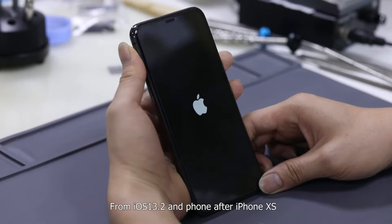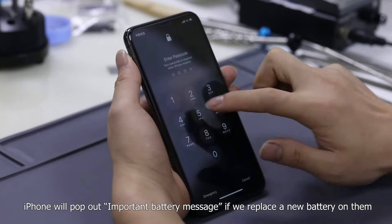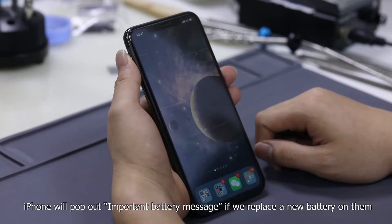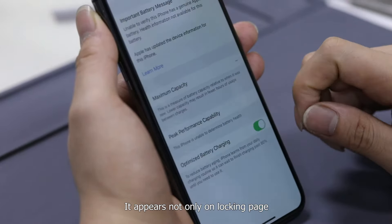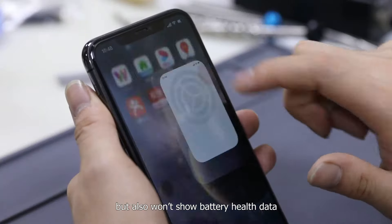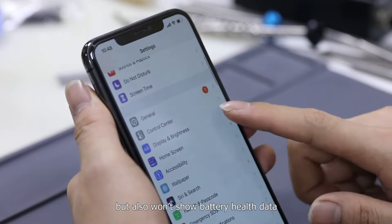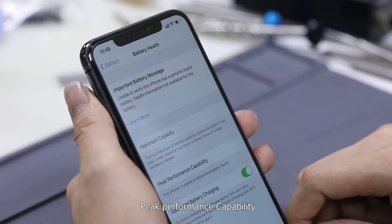From iOS 13.2 and later on iPhone XS and above, iPhone will pop out an important battery message if we replace the battery. It appears not only on the lock page, home page, and settings page, but also won't show battery health data such as maximum capacity and peak performance capability.